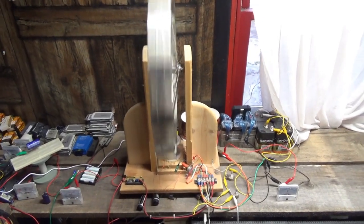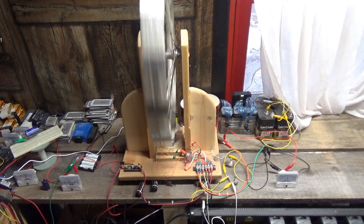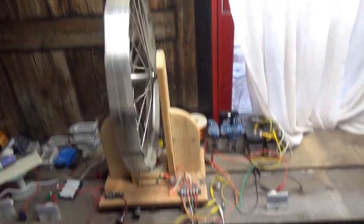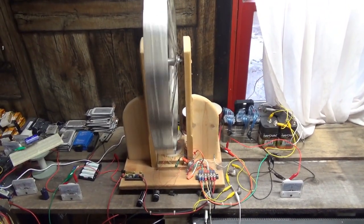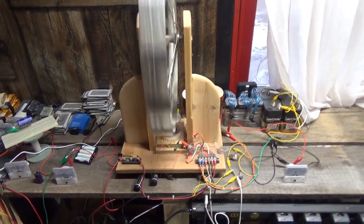Hey guys, Troy from the Do-It-Yourself World Electronics. I'm up in the office today and I got the Bedini motor running, but there's something unique going on here, something very unusual, and I wanted to share it with you.